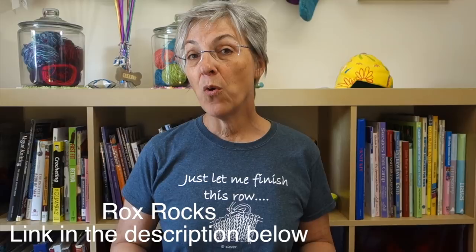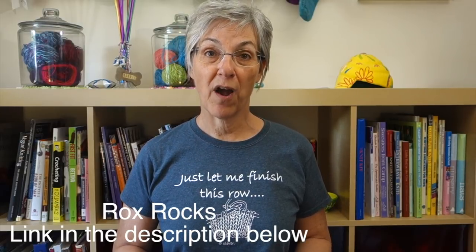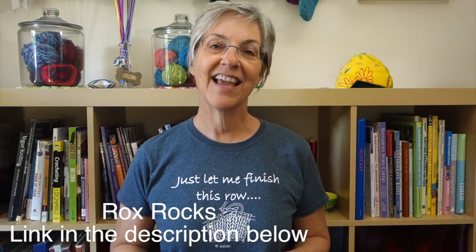That's a wrap on this Swiss Army Knife series of videos using the crochet cast-on. To see the playlist of all the videos in the series you can link up here, and click on my face to subscribe. If you have any questions, comments, or suggestions about videos you'd like to see in the future, you can make those down in the comments below or join the discussion in my Ravelry group Rocks Rocks — there's a link to that down in the description. Thanks for watching.